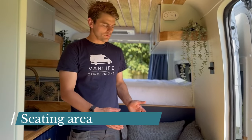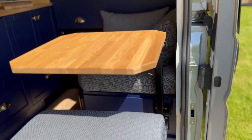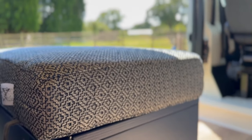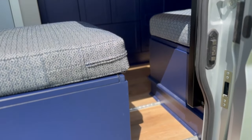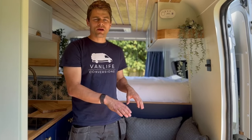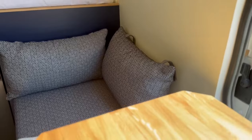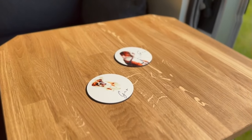For the seating area in this van we've got a fixed seat which houses a third belted seat — the folding Aglute seat — and we've also got a moveable seat which moves up and down the van floor on an L-track so that it can be secured into place. When it's secured in the open position you can also drop the table down and form a third bed which is 1.7 meters long by 60 centimeters wide. We really like this seating setup because you can have it as a bench when you're static or pull them apart and sit opposite one another like a diner.